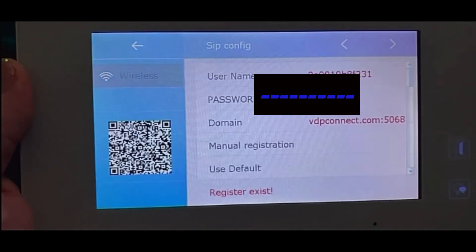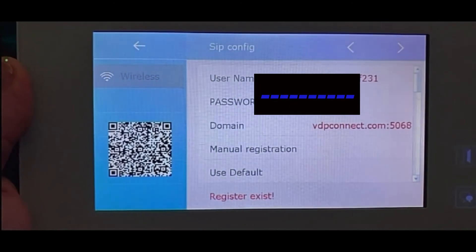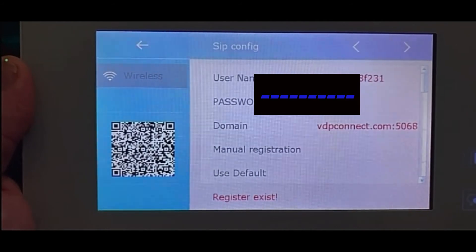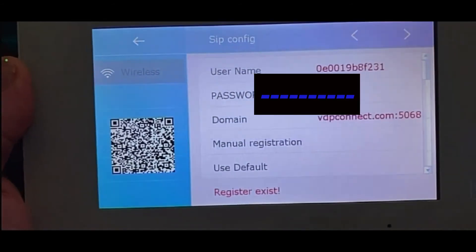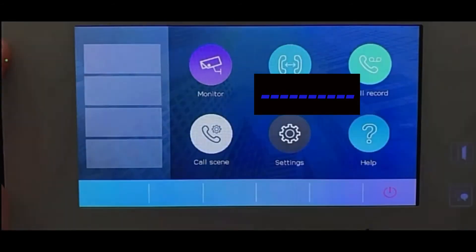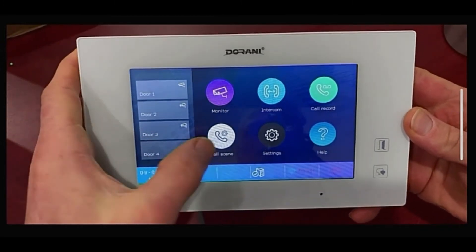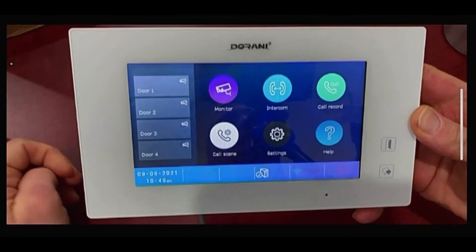The server address has been changed and the new firmware uploaded — ready to use with the VDP Connect app. The upgrade is now complete. The last thing to check is the call scene setting to make sure it's set up to divert. Select the call scene button at the bottom.